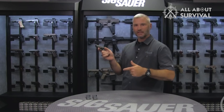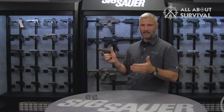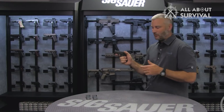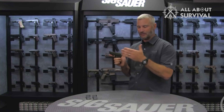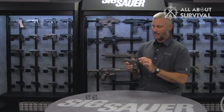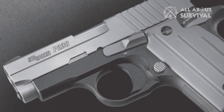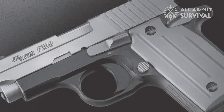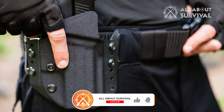I would always recommend using extended magazines in all subcompact handguns, but the P238 is probably the only subcompact I want to use with the standard magazine. I feel the extended magazine compromises the most appealing feature of the P238, which is its carry size, and it is the reason why most people go for the P238 in the first place. I know you want me to talk about the capacity or lack thereof, and I will get there, but let's just stick to the good things for now.